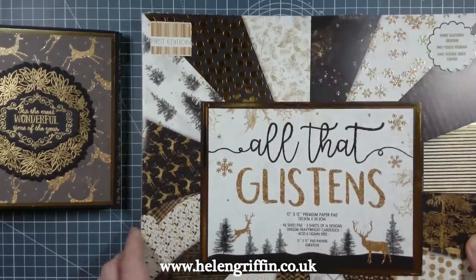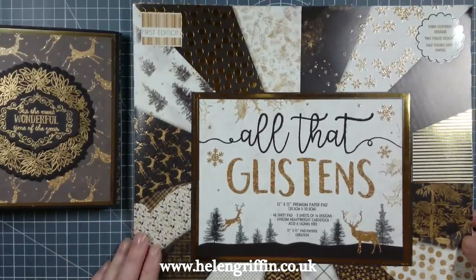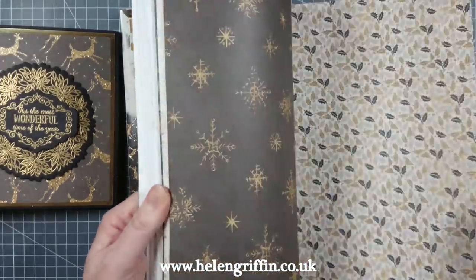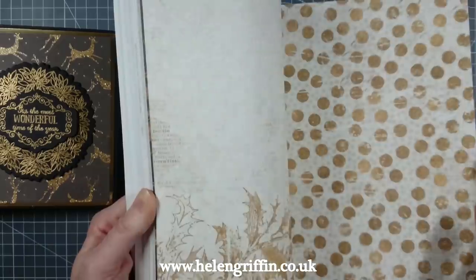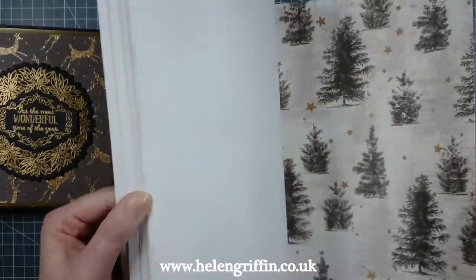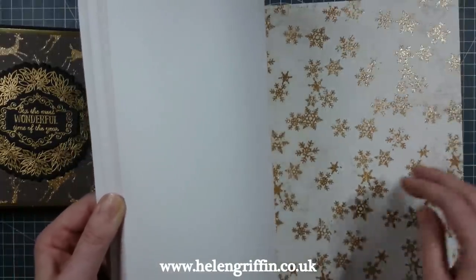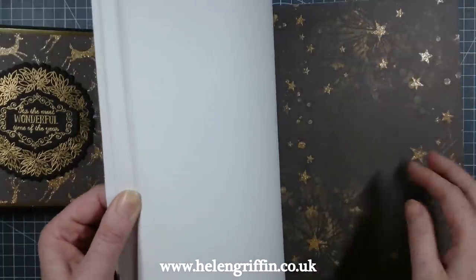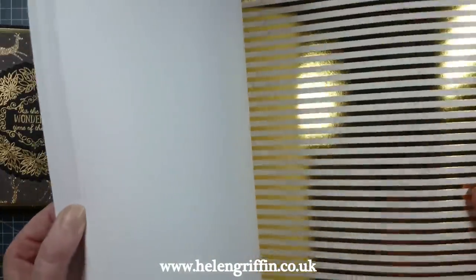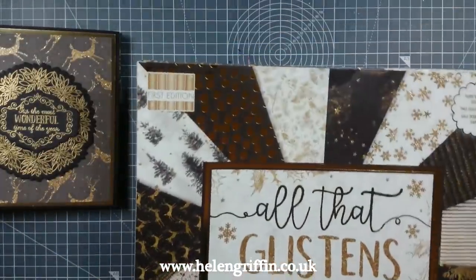This is 'All That Glistens' — it's a beautiful 12x12 pad, also available in 8x8 and 6x6. It has double-sided papers towards the back. Towards the front there are some lovely treated papers — this one has glitter that doesn't shed, doesn't come off. There are some more glittery bits and some foiling as well.